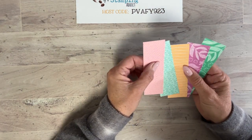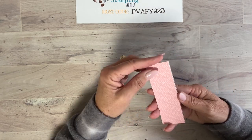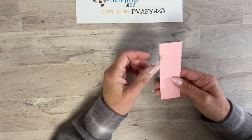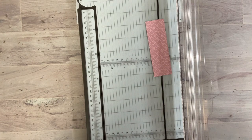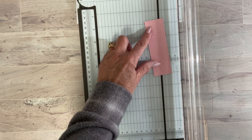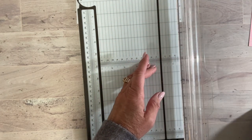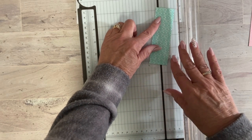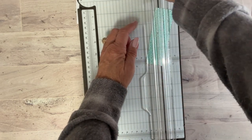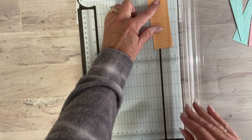We're going to take one piece of each Designer Series Paper and try to use all different patterns. The pieces are cut at 4.5 inches by 1.5 inches. We're going to place them at an angle — no need to measure, just make little angled slices. This is a great way to use up small leftover pieces of Designer Series Paper. Make some angles larger, some barely offset.